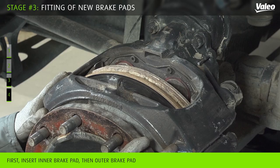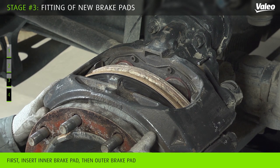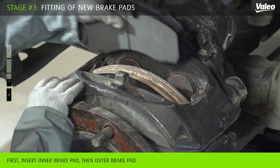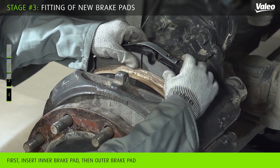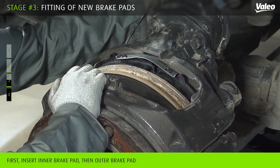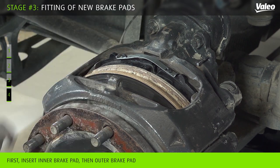Insert the two new brake pads as follows. The geometry of the brake pads requires the following fitting procedure: slide the caliper inboard and insert the inner brake pad, then slide the caliper outboard and insert the outer brake pad.